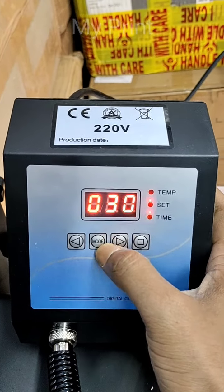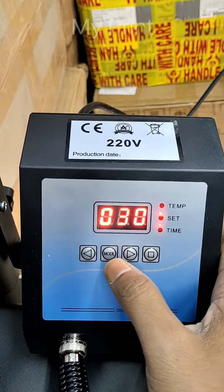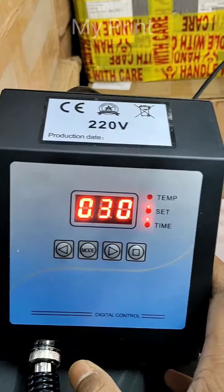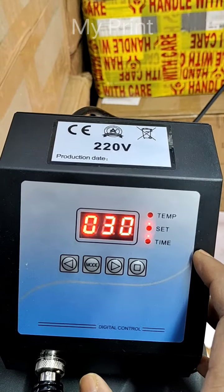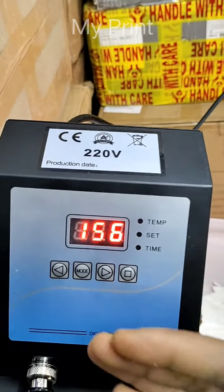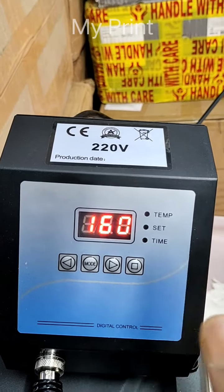Once we press the mode again, it will show the timing of 30 seconds. Once we press the mode, it will cycle back to the minimum temperature, then to the maximum temperature, then the third time. After stopping using the mode, in your normal mode, the temperature will increase. Whatever you are setting, the count will increase.